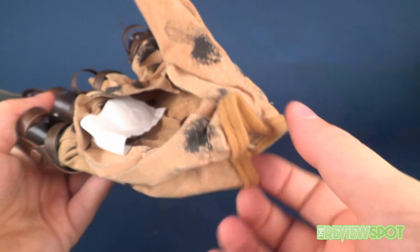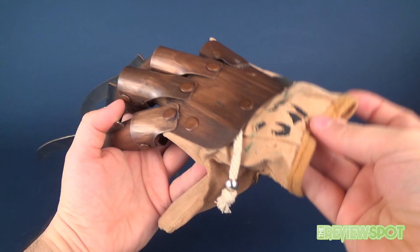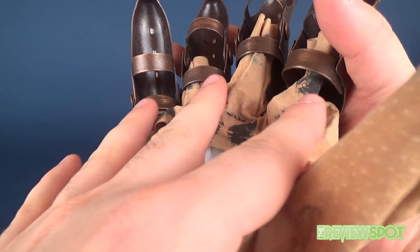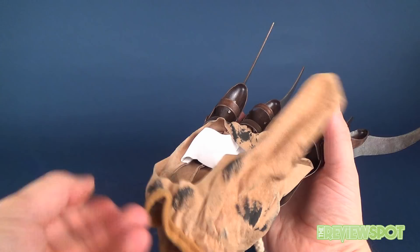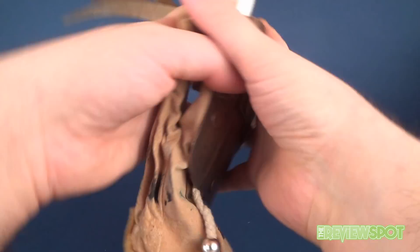I'm disappointed that Rubies spent so much time on the metal only to add it to a really crappy glove. Despite the fact that two of my fingers were broken and I had to glue them back, I'm very close to entertaining the idea of just removing the glove completely and finding myself a really high-end worker's glove, doing a little customization — painting it to look like the movie — and just attaching it myself. This metal hardware is really good; this glove fabric is really bad.